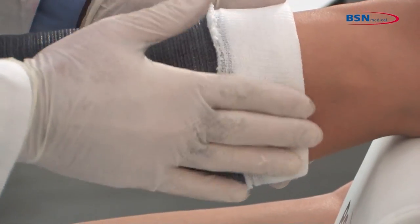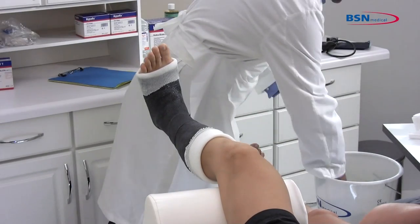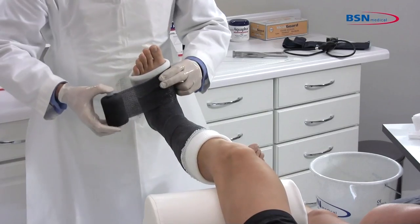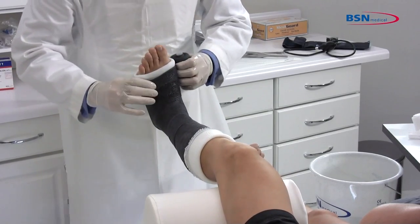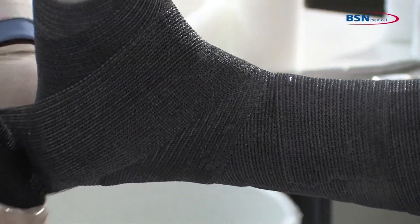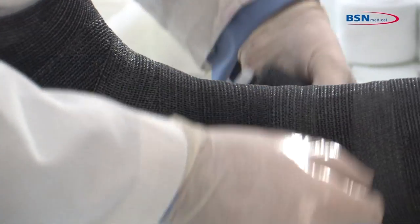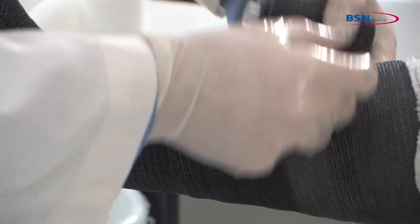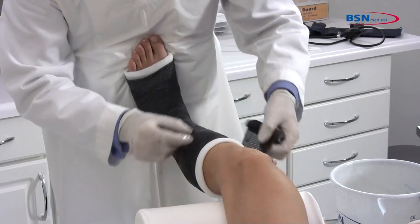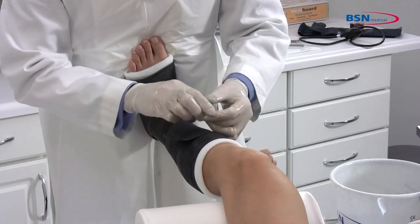Take a third roll of cast tape. Dip the cast tape in water squeezing 1 to 3 times, remove from water and squeeze 1 time to remove excess water. Start wrapping the cast at the metatarsals twice and work toward the ankle with 70% overlap. Go around the ankle and work toward the knee with 50% overlap. Be sure to stay below the fibular head and leave approximately 1½ inches of stockinette exposed to leave a soft end.